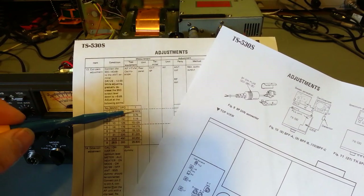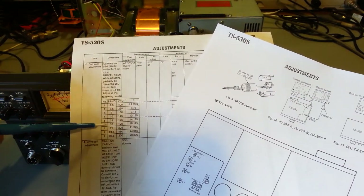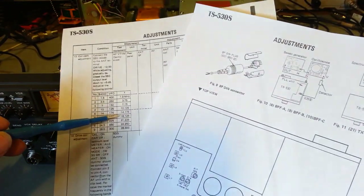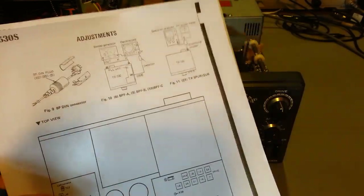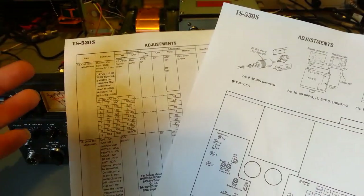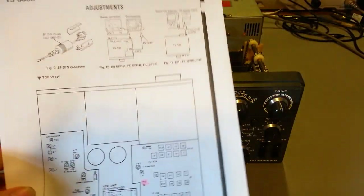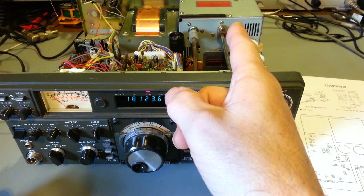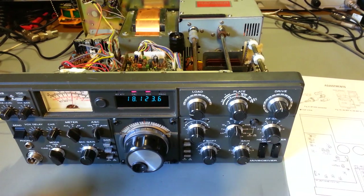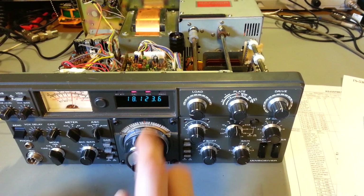You're going to adjust each band at the frequency shown in the chart. For this demonstration I'll just adjust one band — let's pick 18, the 17-meter band. We're going to set the VFO to 18.125 MHz. Normally you start at the top and work your way down through all the bands, but the procedure is exactly the same for every single one. Make sure your switch is in the off position on the back, mode in CW, meter in ALC, then push in your calibrate or marker button.